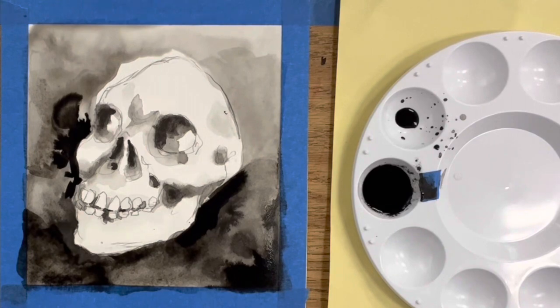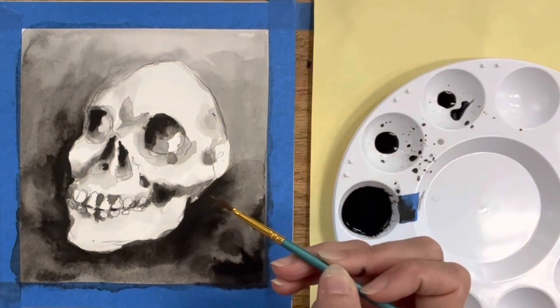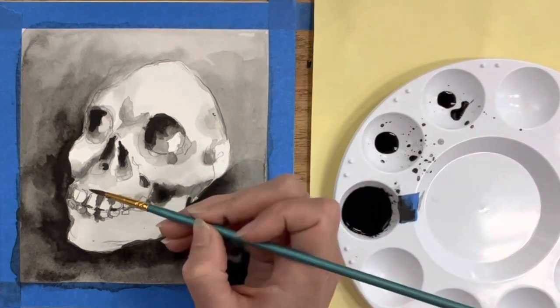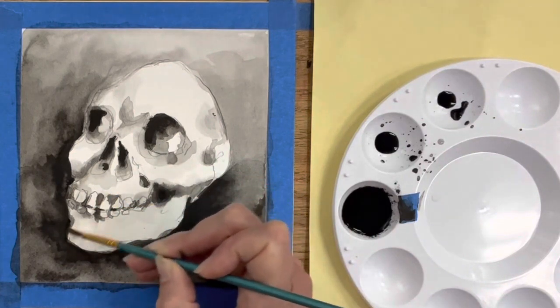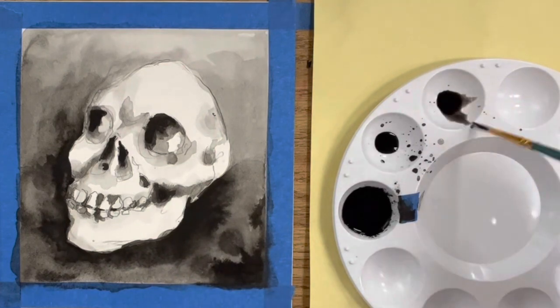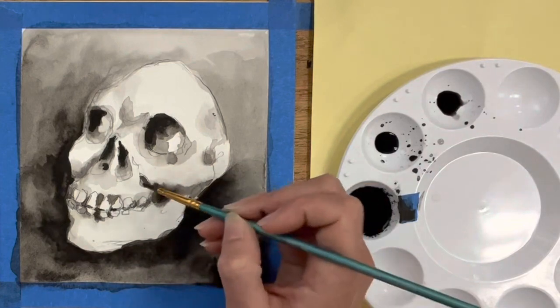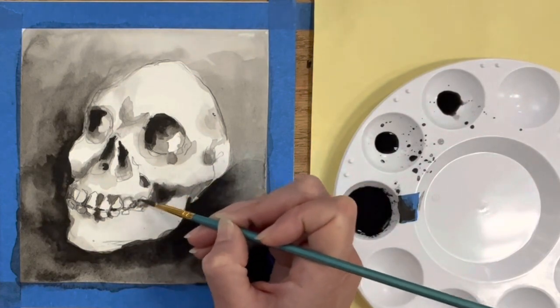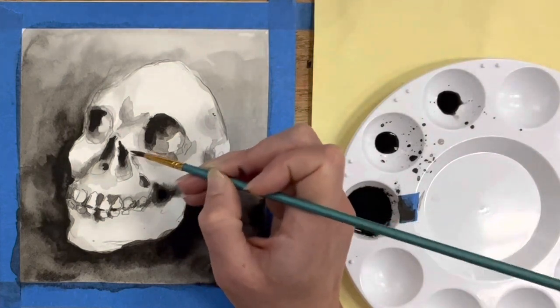Speaking of details, I'm going back with my smaller brush. Now that I have the background mapped in, I can really pay attention to all the small lines, small details, and light washes of lighter values. I'm just looking at my photograph and trying to capture the lights and darks — any small detail that makes a skull a skull. I could spend forever on these teeth.